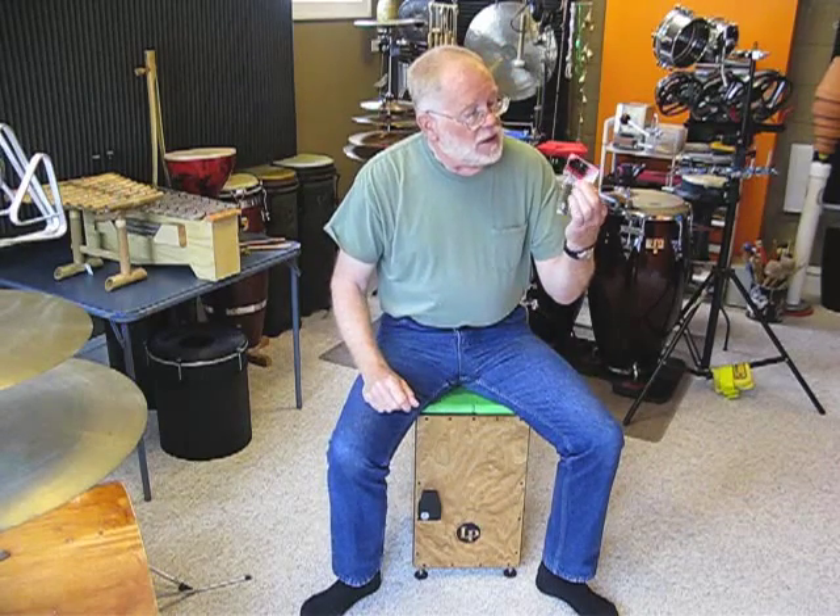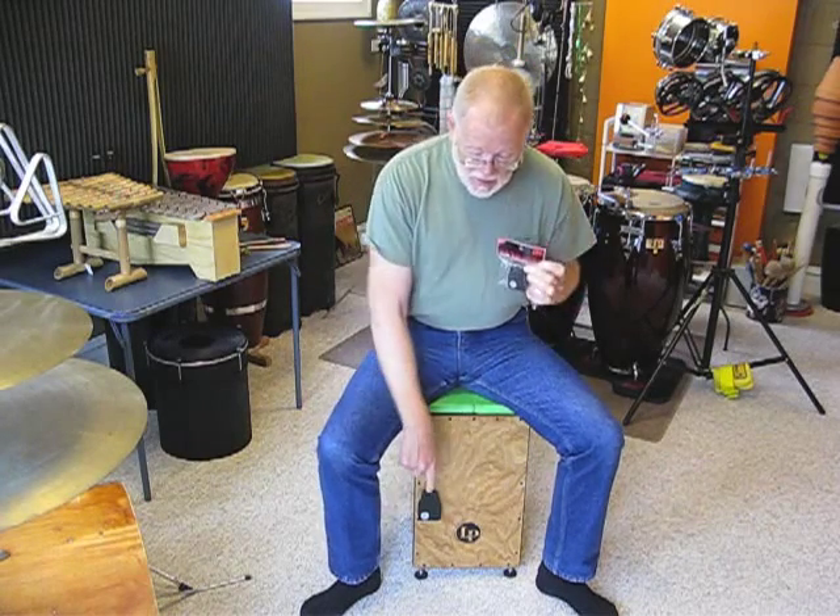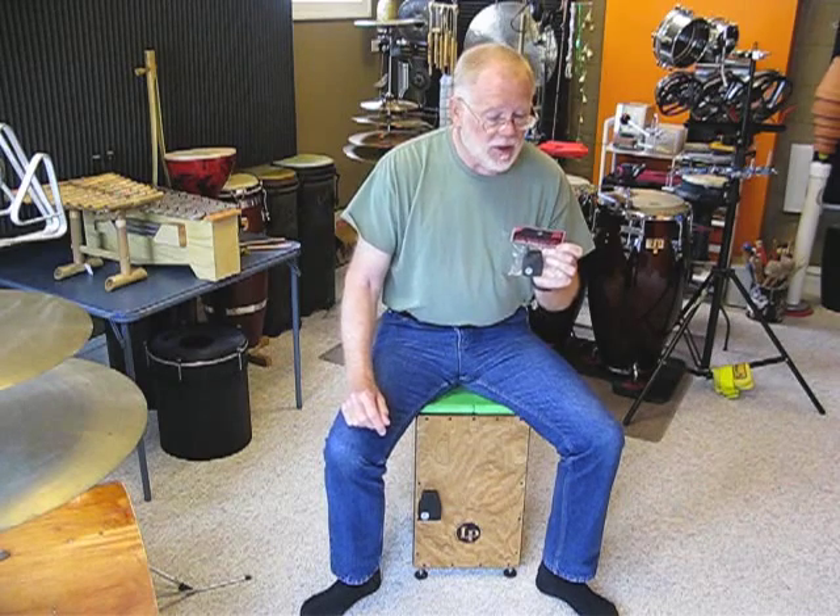Meinl has come out with something called the Cajon Castanet. They have it in three sizes. This is the small version. They have a medium-sized version mounted on my LP Cajon, and they also make a larger version that I haven't been able to find in any stores yet, but I'm sure it will be out there soon.